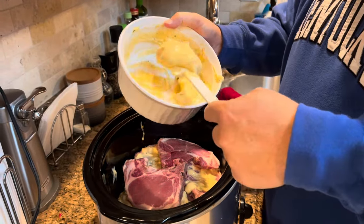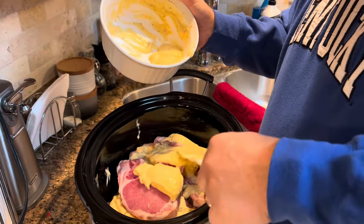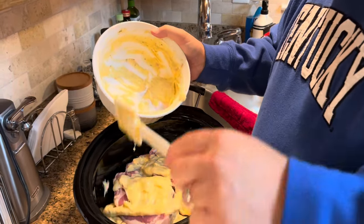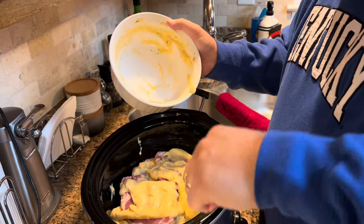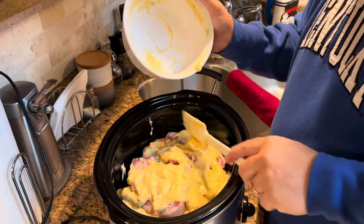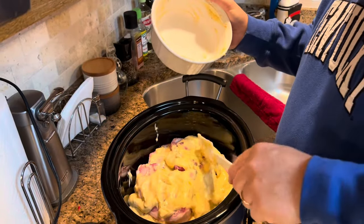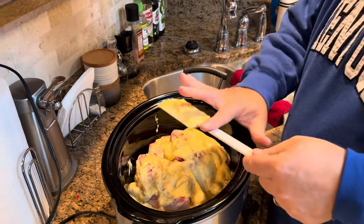Have you ever done this in the oven instead of a slow cooker? I have not, but I think it would work — we talked about that. I don't know why you couldn't do it in the oven, do it low and slow, maybe at 250 degrees. And that's what makes them so tender — the crock pot cooks it really slow at a low temperature, and it tenderizes these pork chops to the point that they literally fall apart. You have to be kind of careful when you take them out; you have to get under them because they are so tender they really do just want to fall apart.